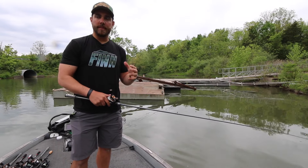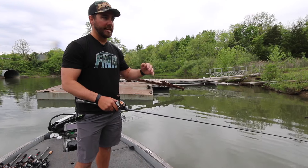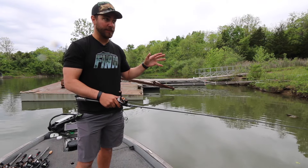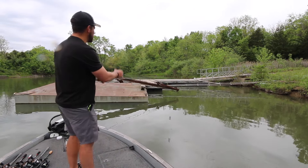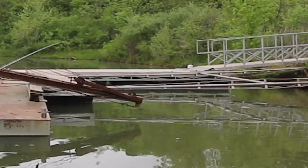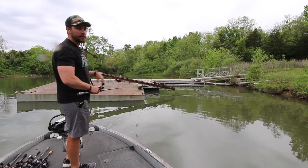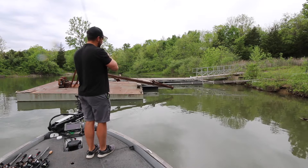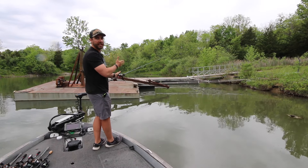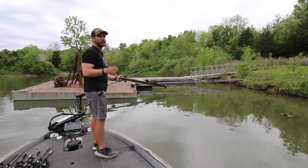Learning how to skip a jig is something we should all strive to master because if you can place your jig in an area where other guys simply cannot get their bait, you're going to catch a lot more bass. Up ahead there's a dock with pontoon floats that have a small opening — that's the darkest spot, and that's where I'd expect a bass to be. If you can make an accurate cast up in that spot, it helps you catch fish that other guys cannot.